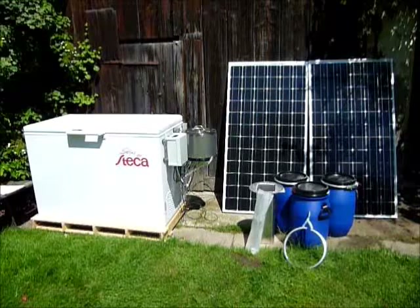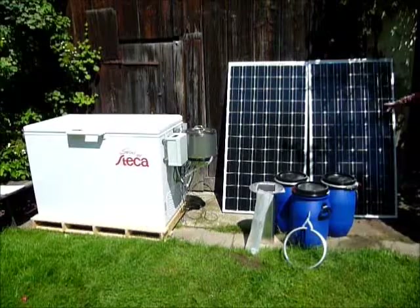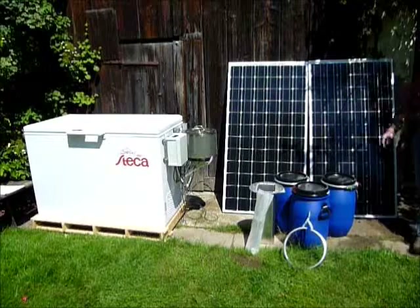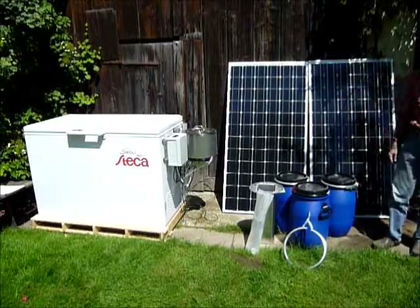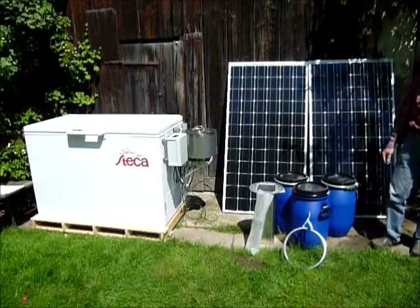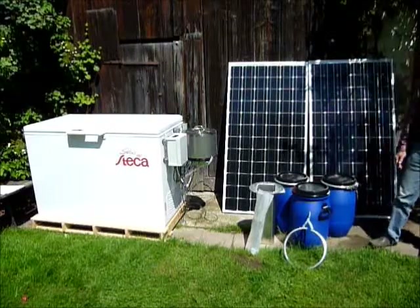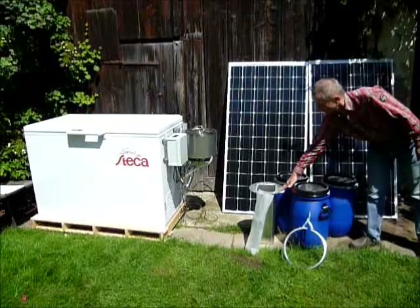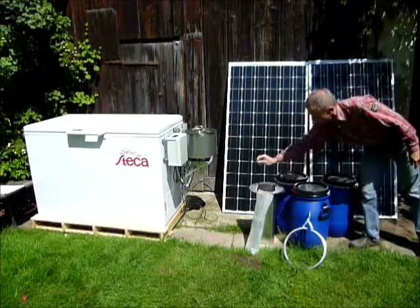The system consists of two solar panels which have a peak power of 400 watt. It consists of the Steka fridge itself with 240 liters of capacity and about 100 watt of cooling power. We have the milk containers with the capacity of around 20 liters of milk and room for a cooling cartridge from aluminum which is filled with ice packs generated inside the fridge.